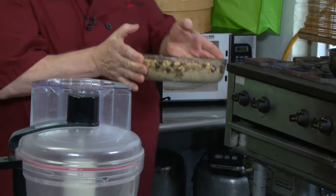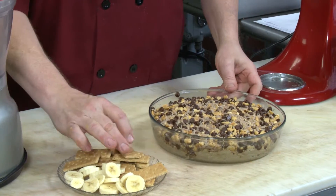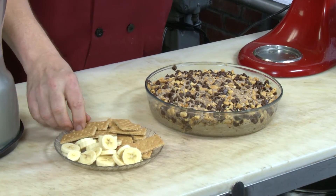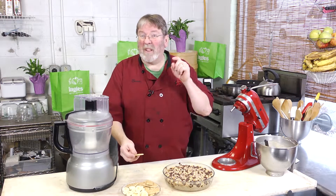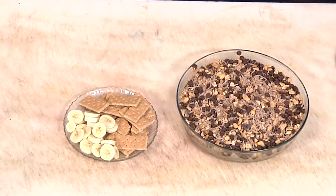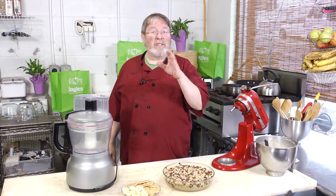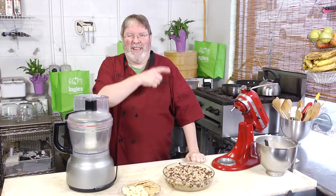Here it is — holiday dessert dip! I like to serve this with graham cracker squares and banana wheels. Just dip one out and put a banana wheel right on top. Your guests are going to love this — it's fresh, it's warm, it's chocolate and peanut butter, a great combination. Thanks for joining me, and you can find this recipe, videos, photos and more at the website. Until next time, I'll see you online!